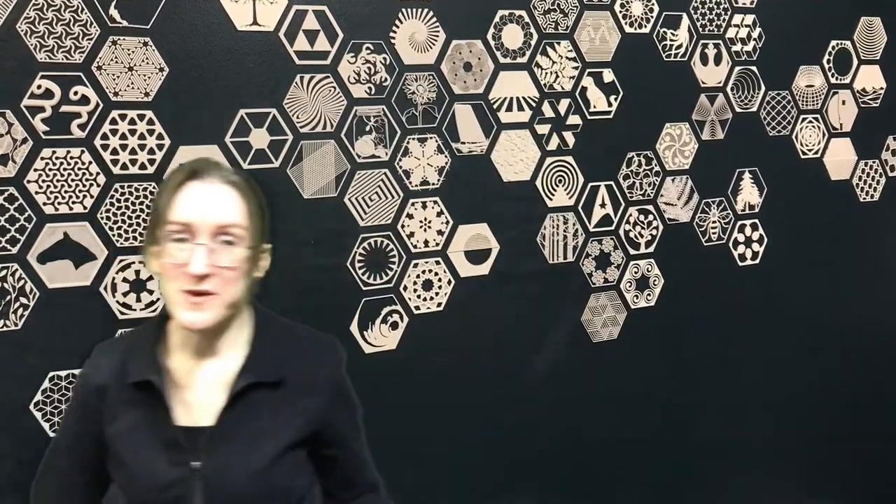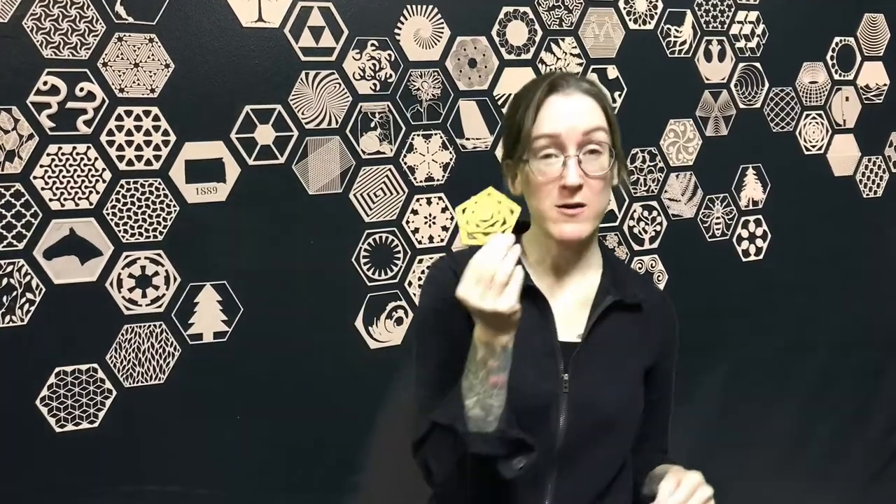Hey everybody, it's Carrie from the Rapid City Public Library, your friendly neighborhood makerspace librarian. And today in our practical making, we are going to be using some cardboard cutouts, which we'll paint with gold paint, and then construct a geometric lamp that you can use fake tealight candles in. Let's take a look, see what you got in your bag, and we'll go from there.